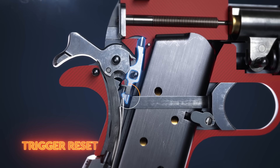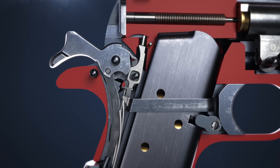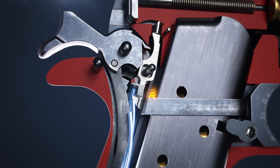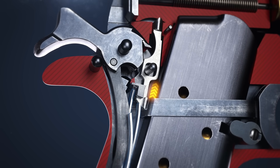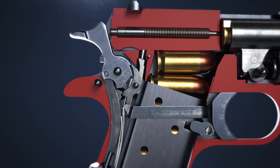The disconnector prevents the sear from releasing the hammer while the trigger is squeezed. The sear spring pushes the disconnector into its upward position when releasing the trigger, allowing the 1911 to be fired once again.